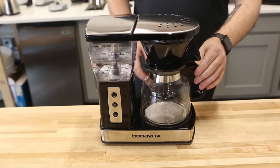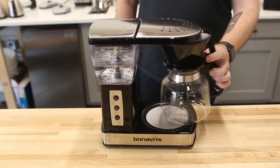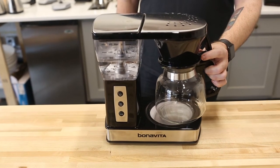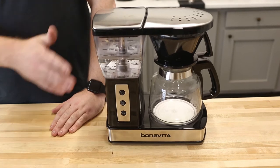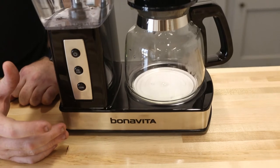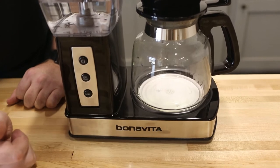We've got the same glass carafe and the No. 4 Melitta basket that the BV-1800 had. We also have a heating plate, which after brewing will keep your coffee hot for one and a half hours. We have the same 1.3 liter reservoir. Down here you can see there are some aesthetic differences with this black plastic and the stainless steel. The Bonavita logo is also much more prominent.